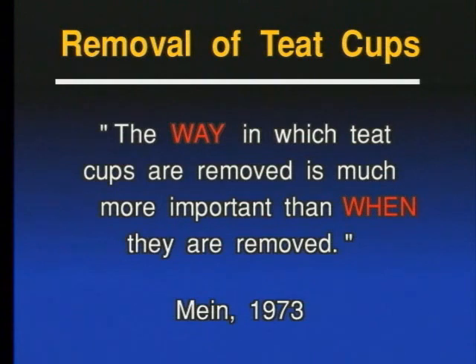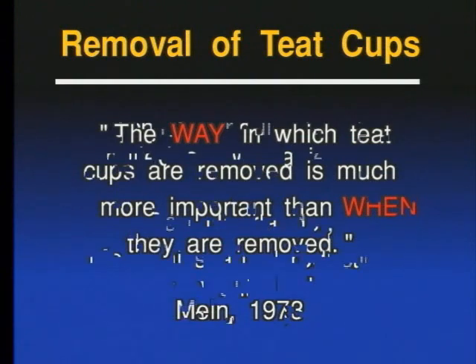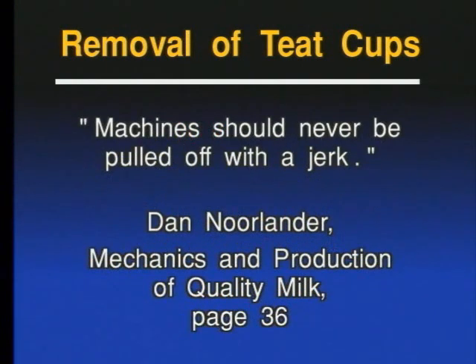And finally, you may have heard about Dan Norlander, one of the greatest Mastitis researchers here in the United States over the last 20-30 years. Dan has written a couple of books, and in one of them — I think the title is 'Production and Mechanics of Quality Milk,' on page 36 — Dan says the teat cups should never be pulled off with a jerk.